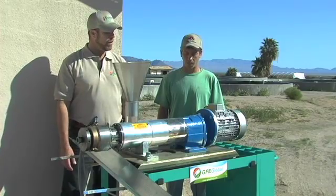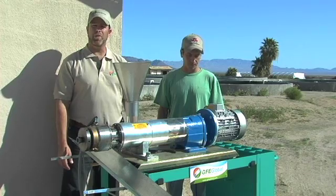GFE Global is here today out in Desert Center, California with Mike Reardon at FBI Farms. We're making a delivery of our Type 90 Hatrofa extraction press. So Mike, tell us a little bit about what's going on today.